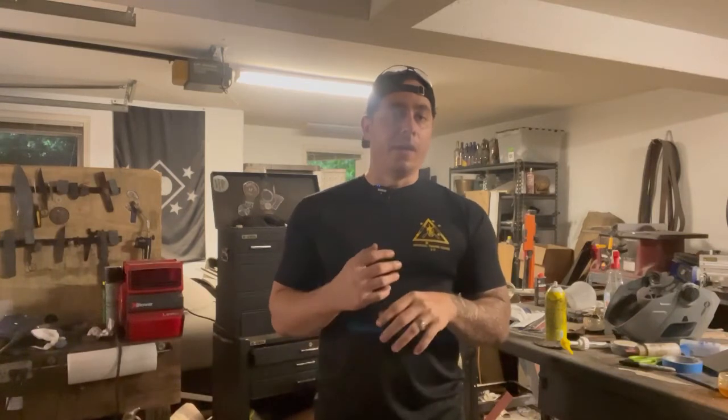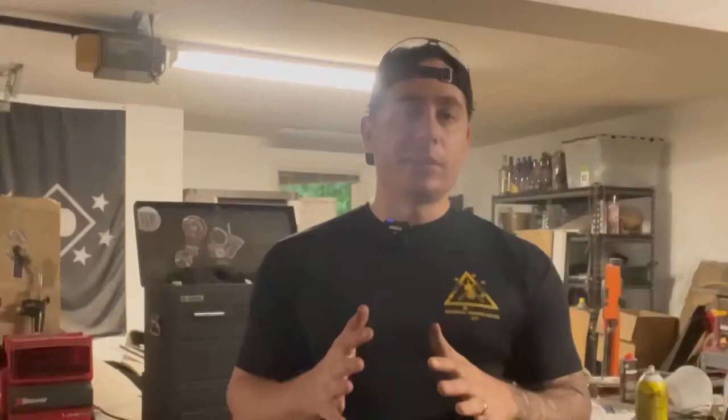To preface this entire video, everything you're going to see I learned from Kyle Royer's knife maker plus — I'll put a link in the description, it's only $25 a month. If you're a maker, there are two things I definitely recommend you spend money on: the Forge series by Jason Knight and Knife Maker Plus by Kyle Royer.